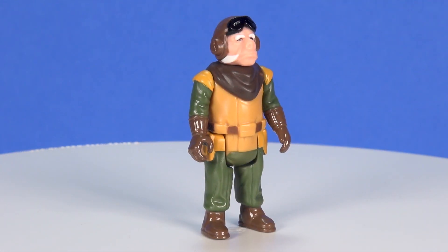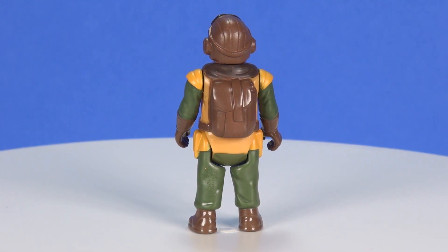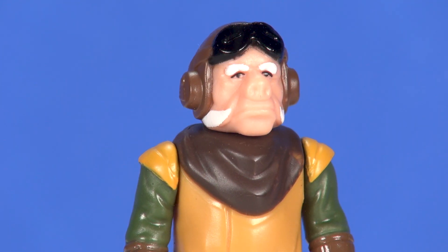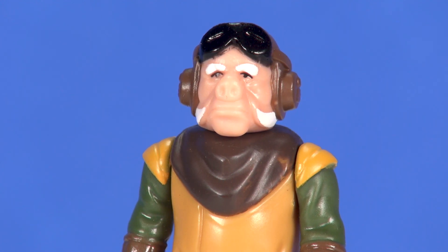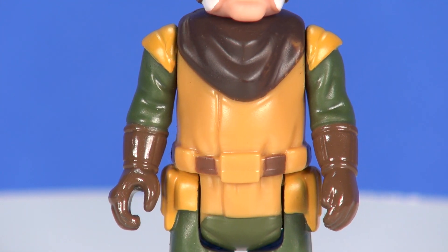Now taking a look at them out of the packaging — just a reminder that with the line being called Retro Collection, these action figures are done with the styling of those original 1970s and 80s action figures, so very simple in their looks and obviously in their articulation. I think that's always worth repeating in case someone is new and doesn't know what's going on with the Retro Collection.